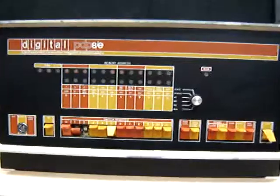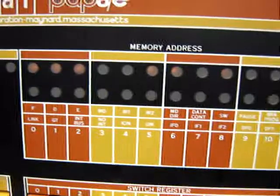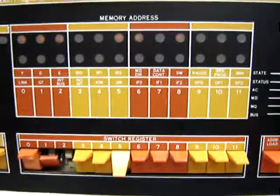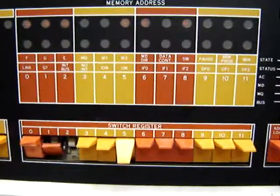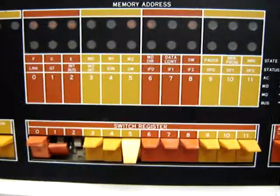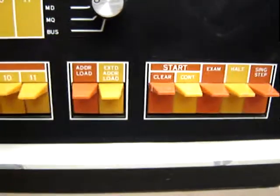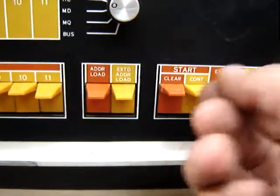As you can see, this unit powers up. The front panel has lights that are functional. However, I'm not an assembly language programmer, and this was originally made for programming in assembly language, so I don't really have any way of testing it. As you can see, we have a couple of keys in that corner that need replacement on the fascia. The other ones appear to be in good condition. Beneath these covers are actual switches — these are basically just covers that flip up and down.